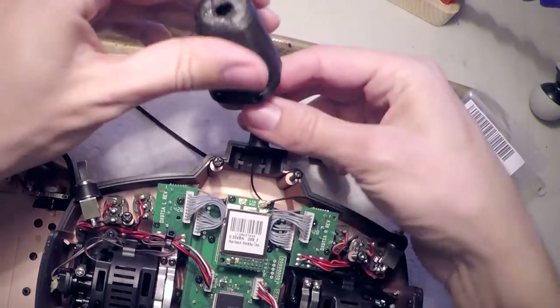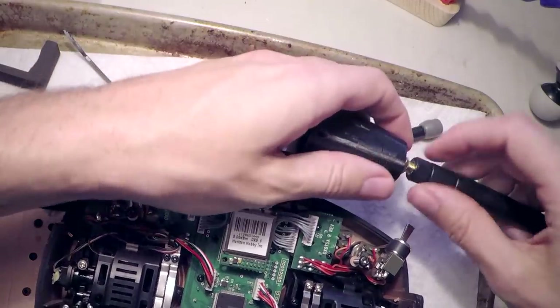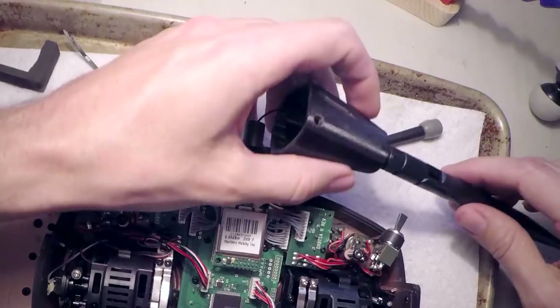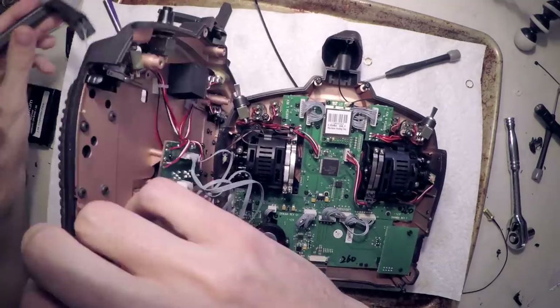The 3D print came out pretty good — just have some supports to rip out. It's all back together now with the big external antenna installed.